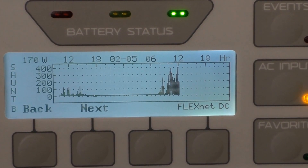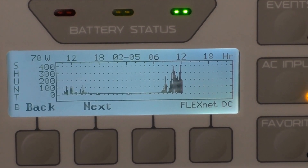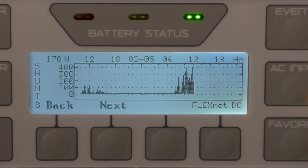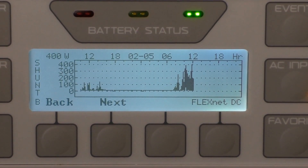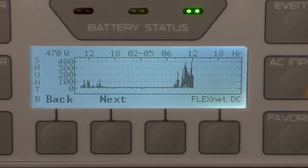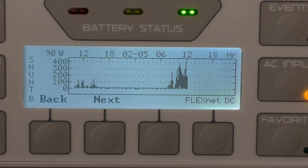13 mile an hour, 16 mile an hour — 400 watts, 440, 450, 570 — she's going up and down right along.